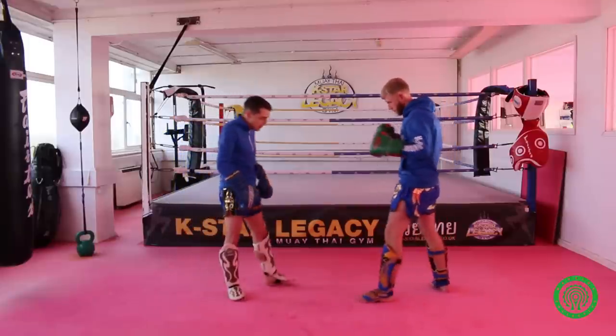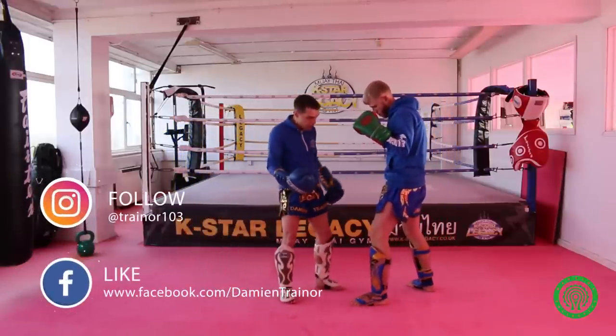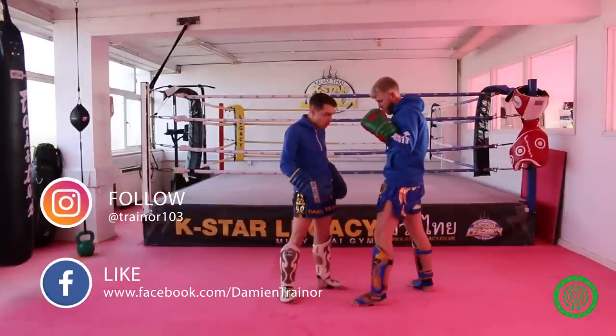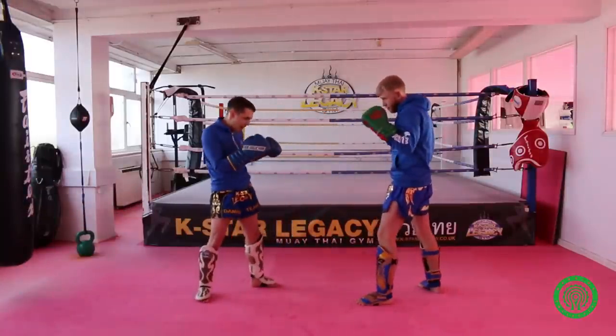The first thing with kicking: you need to be at the right distance. There's no good letting the puncher get close to you, because this is where he's going to deliver most of his power. So the first bit, I want to kick at this range.